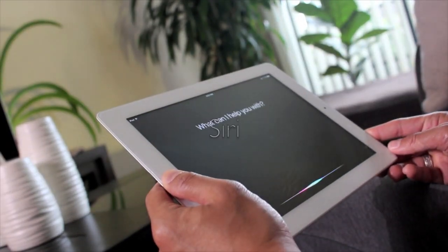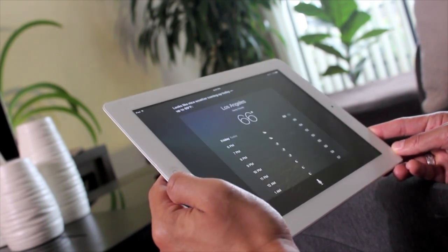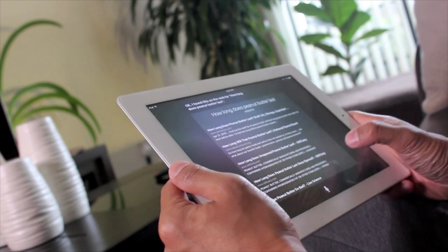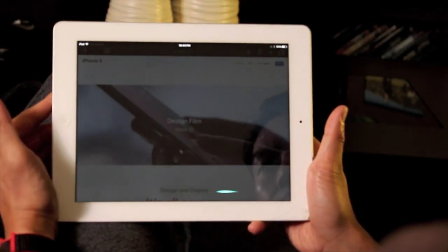Siri still works pretty good to me, though the web-based apps do take a little more time. She still does what she does today — looks things up and opens apps. Her speech has improved on newer devices, so you'll get a more robotic Siri on this iPad.